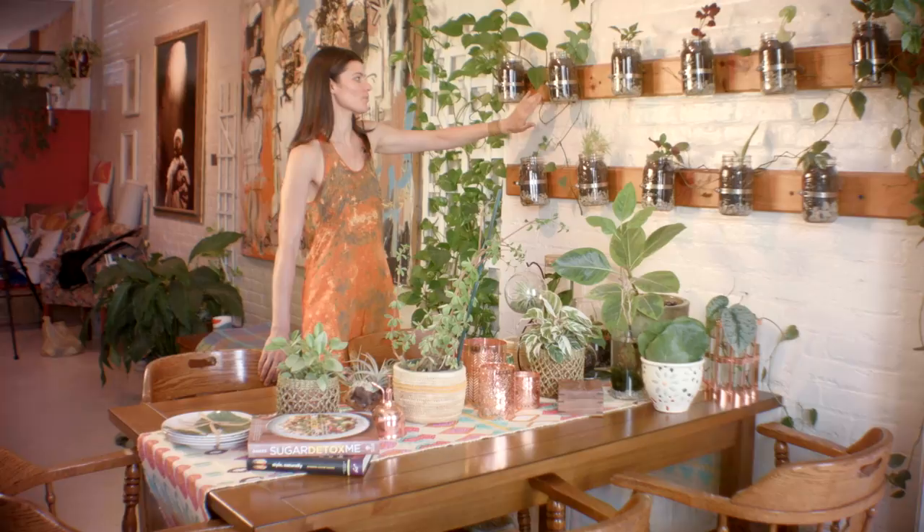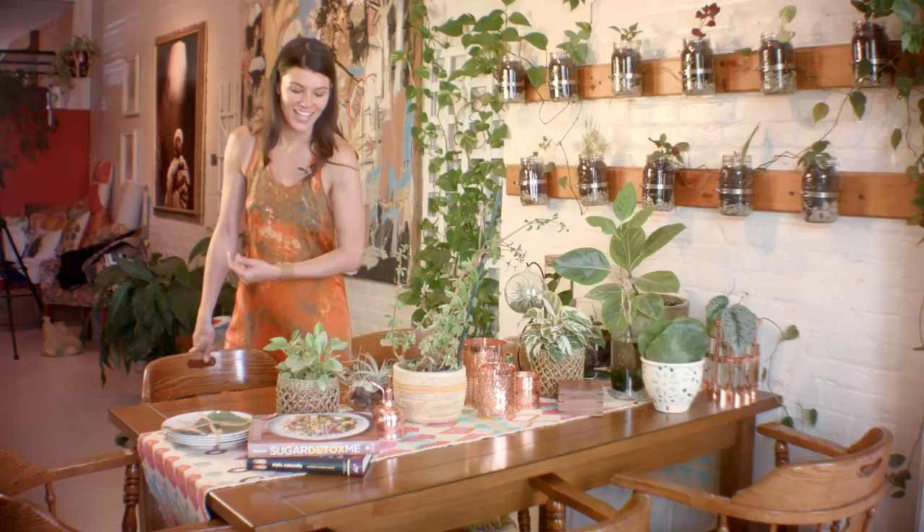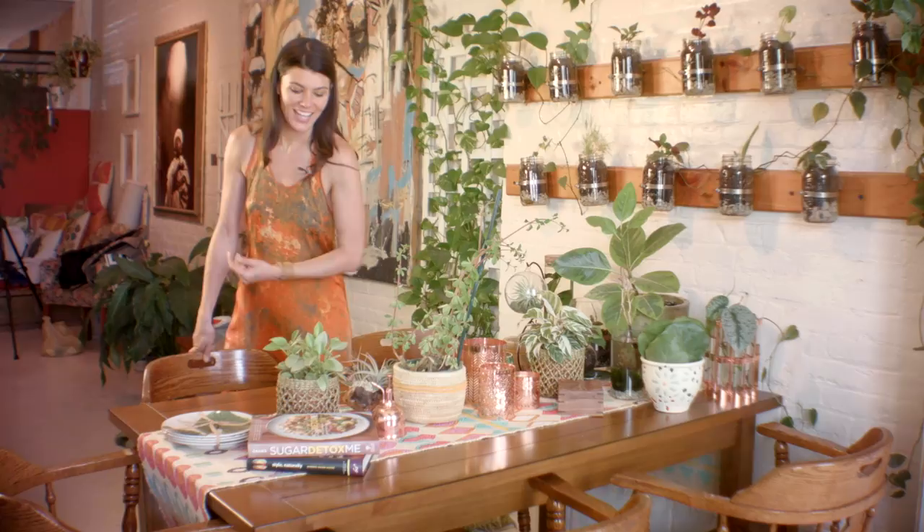This is where I do all of my eating, and I have some great peperomia here, some calathea white fusions, a little ficus, some tillandsias, which I have here as well on some opani wood.